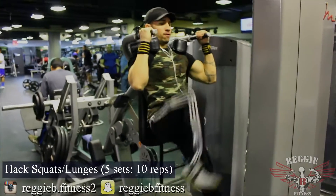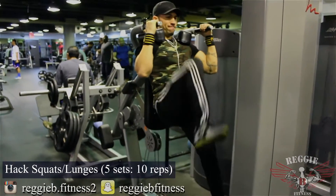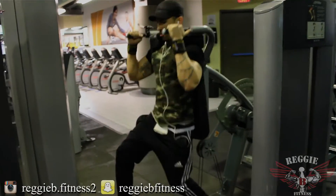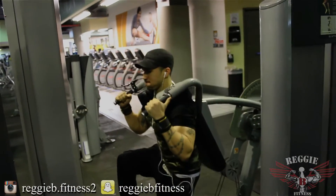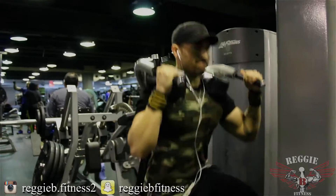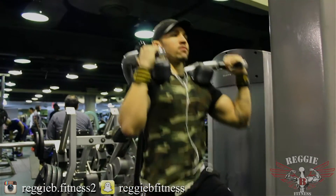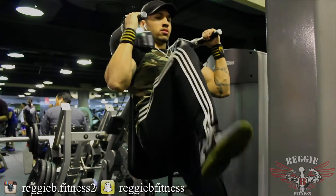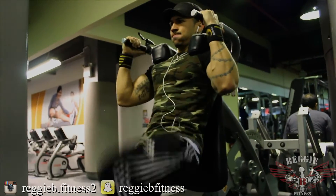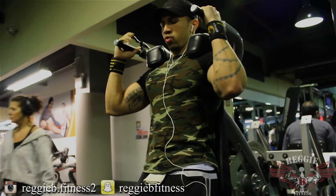Now we're moving on to the hack squat. A lot of people in the gym don't know how to use the machine creatively. When I was on it, I did one set and thought I wanted to throw in some lunges. But because I have back problems, I feel a little pinch with regular lunges. So I figured I'd incorporate lunges while doing the hack squat. By doing this, my legs were filling up with blood, lots of tension, a good pump — and no pain on my lower back. Try this in your next routine and I promise you'll be getting the gains you want.